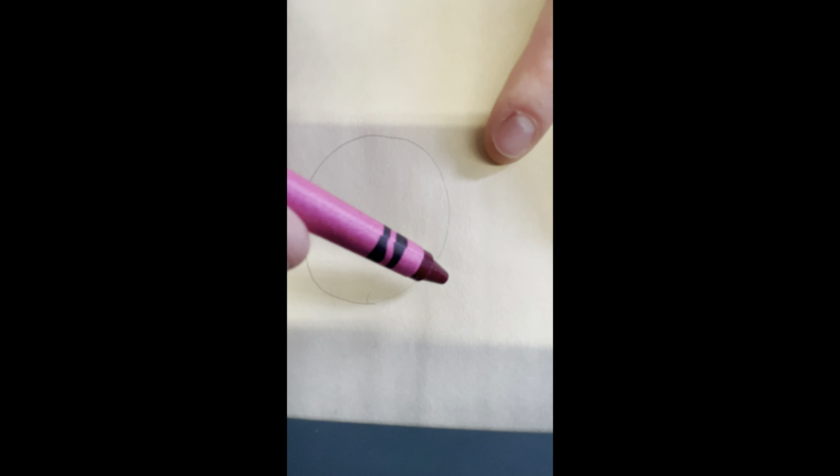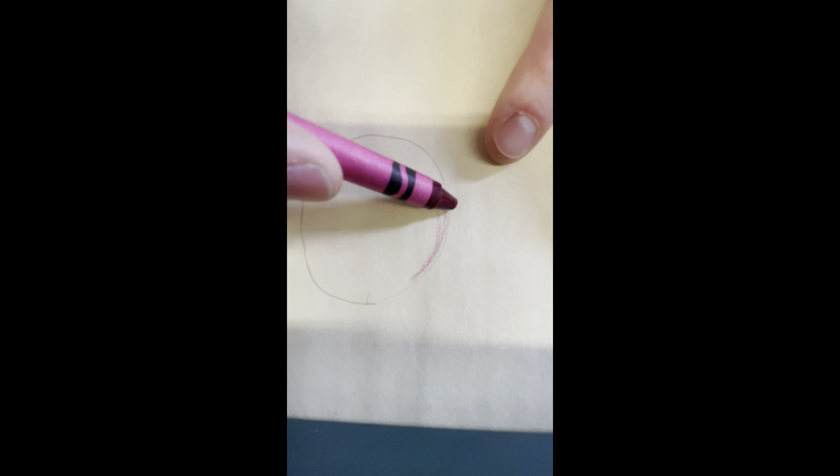All right boys and girls, this is for you at home. You're going to be practicing with your pencil, drawing a light circle, and then starting to blend on the curve and turning your paper as you color to color nice and light.